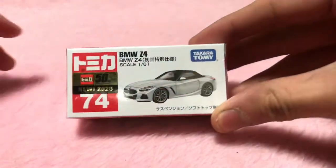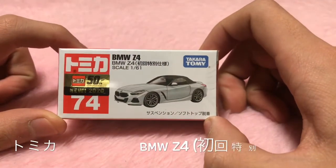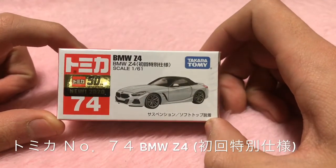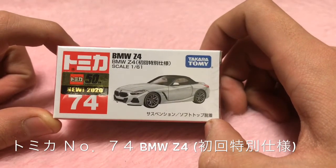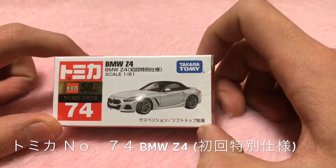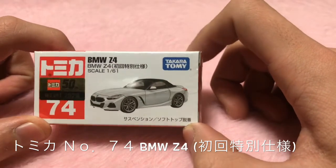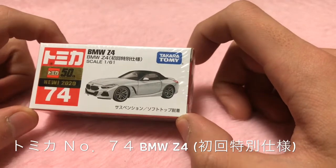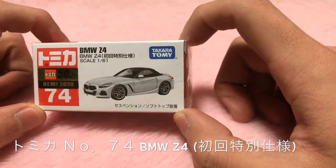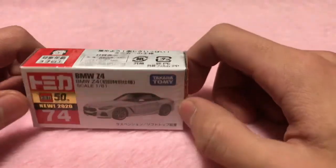This is the Tomica No. 74. I'm going to show you the color. This is the Tomica 50th Anniversary, new 2020. This is the BMW Z4. It features a removable soft top. It's a 1/64 scale Tomica.